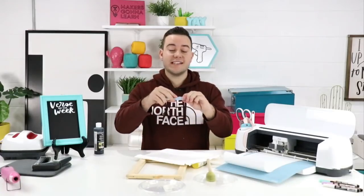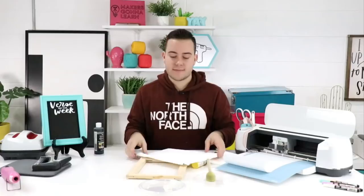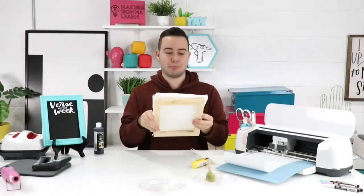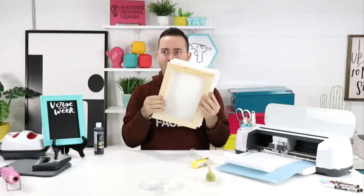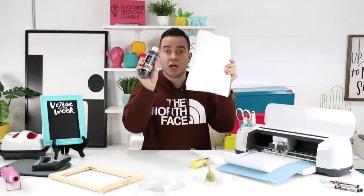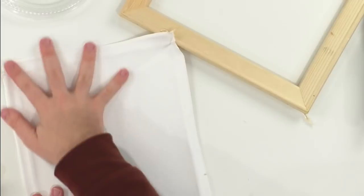We're done with the craft knife for now and will use it at the end. Now — if you're brand new — this is essentially what we're doing: we are reversing it. It's crazy that underneath the canvas it's this beautiful frame — it looks so beautiful! We'll be painting this and using our chalkboard paint right here.